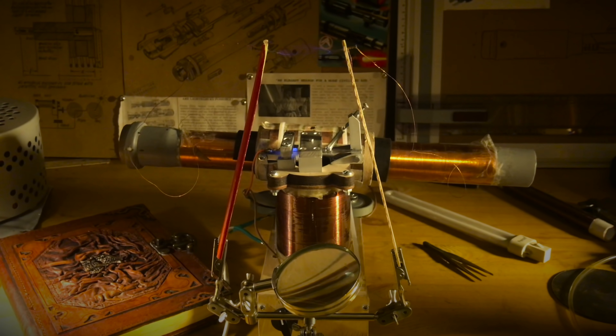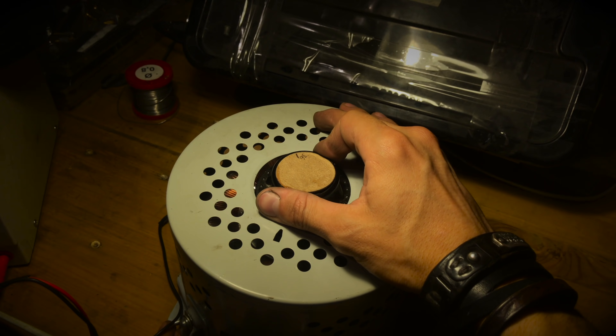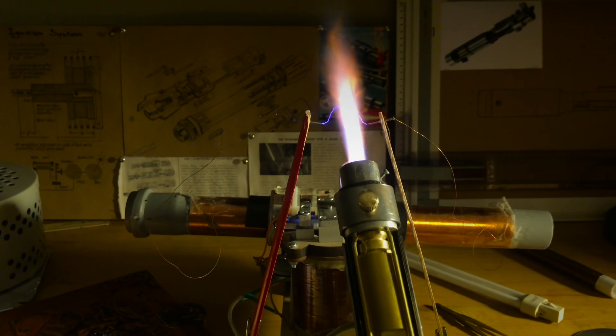Finally, the cherry on top. If the Sith uses lightning in a duel, then this plasma blade will attract the discharges and neutralize them. Science fiction is not science fiction, right?